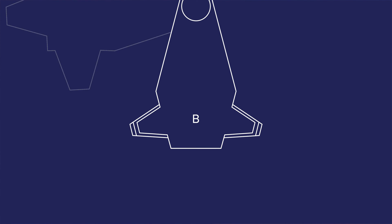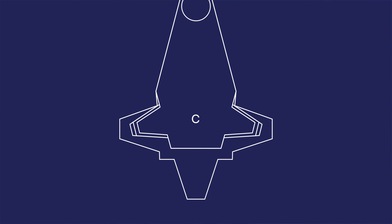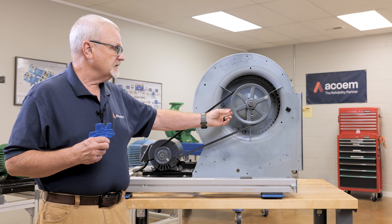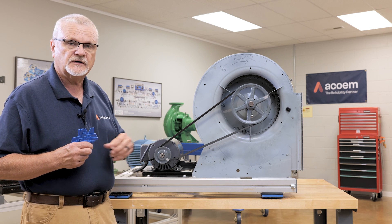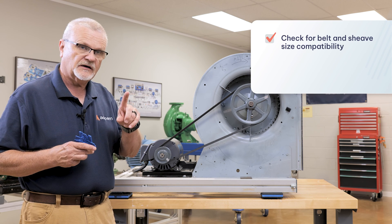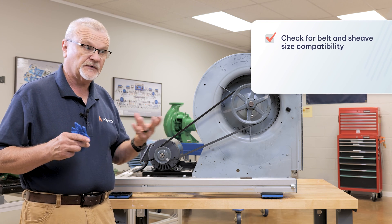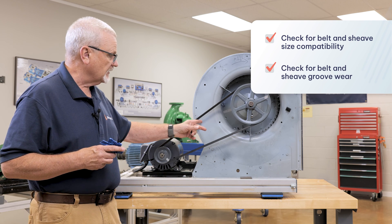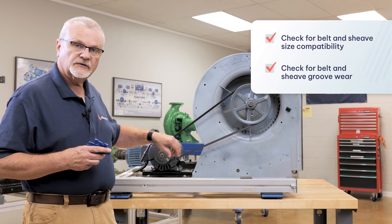I've got an A, an AB, a B, a C, a 3V, 5V, and so on — those are the male sizes. I'm making an assumption that these are A size shivs. So I'm going to use the gauge to, one, make sure that the belts and the shivs match and that they're both A's, and two, to see if I have any wear either on the belts or on the shiv grooves.